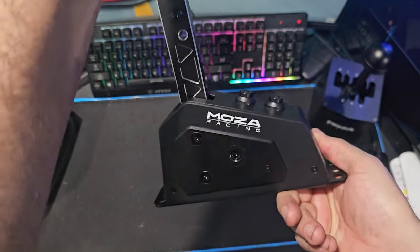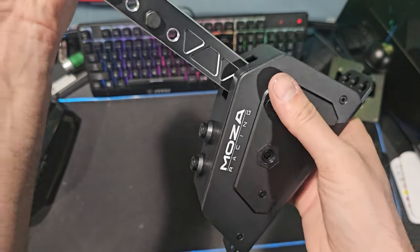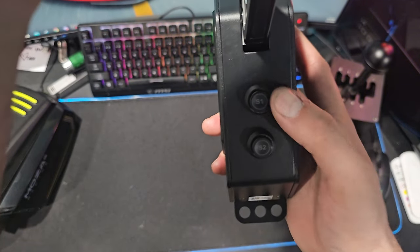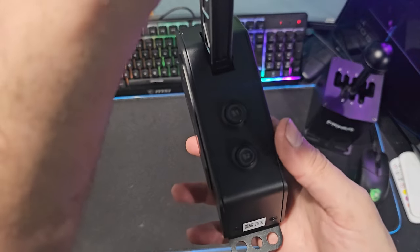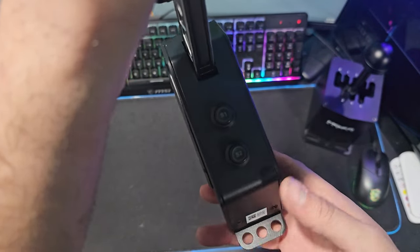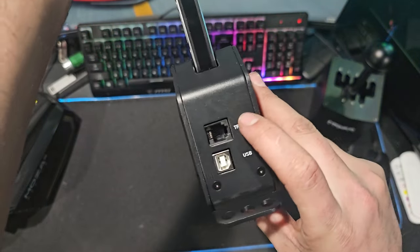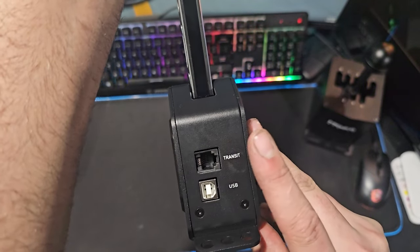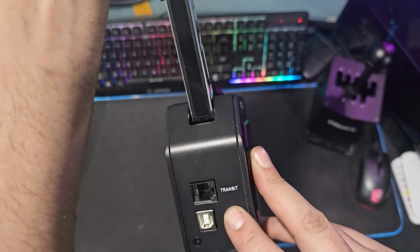There are a lot of cool features with this thing, obviously other than what you'd expect from Moza — really nice aircraft-grade aluminum, the logos, and everything like that. We have two programmable buttons that light up, just like my V2 RS wheel and all their programmable RGB buttons. We also have your transmission input if you're using the control box, which I'm going to try to use, or you can plug it directly into the PC if you need to.